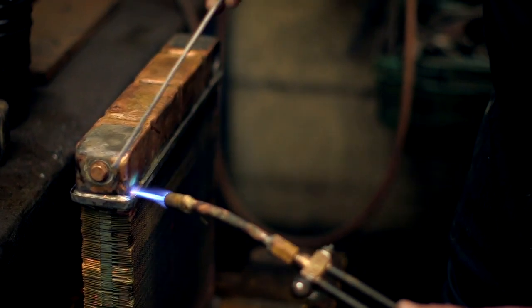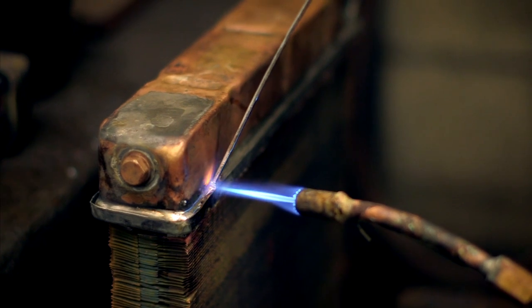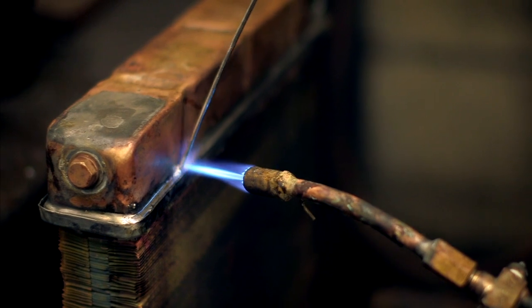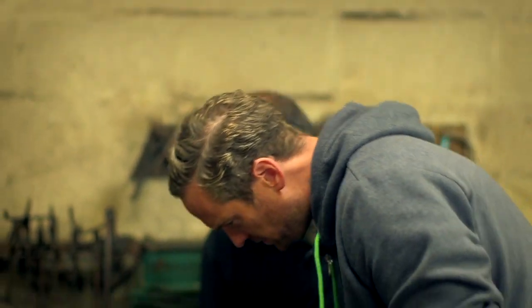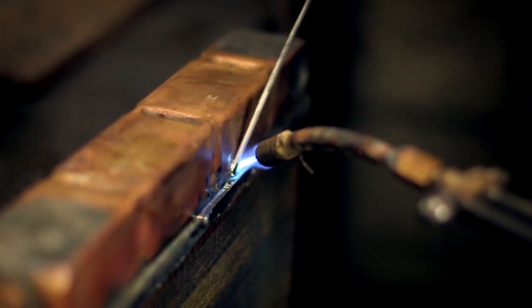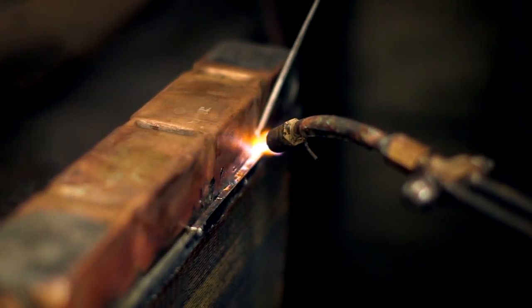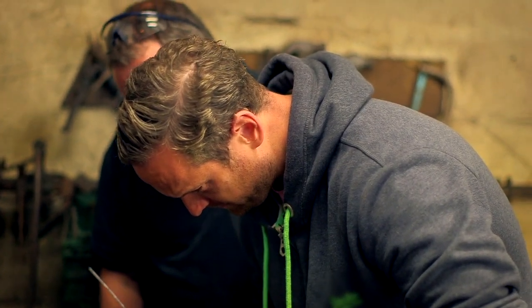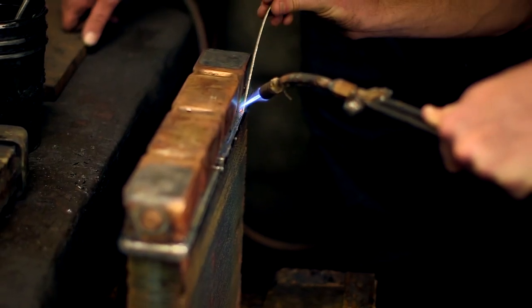Craig shows the soldering process: you can see it starting to change colour. Once that's on, run it right down into the tube plate to get your seal. Tim has a go himself, and Craig says he's doing not too bad at all for a first attempt — even jokingly asking if he wants a job.